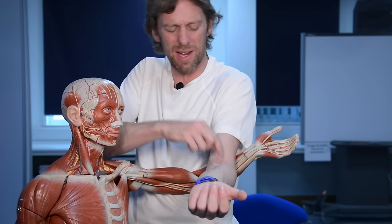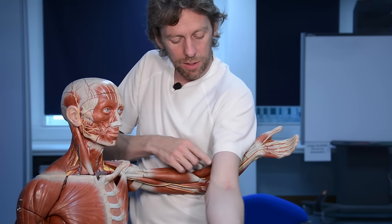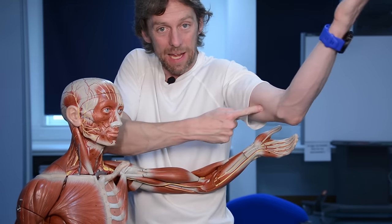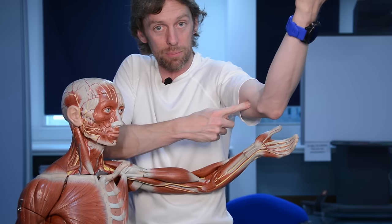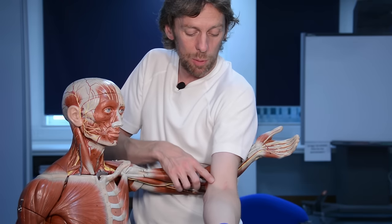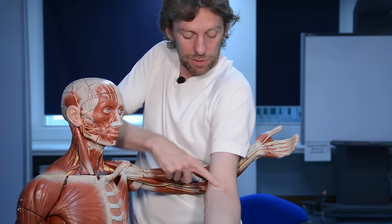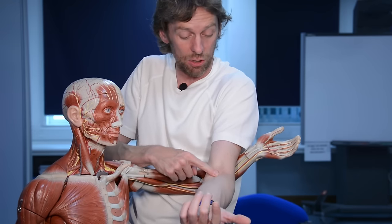That bicipital aponeurosis is quite useful in life because in here you've got your median nerve, ulnar nerve, and brachial artery. This is the cubital fossa, and coming into the cubital fossa you have your brachial artery splitting into two and your median nerve. So the bicipital aponeurosis is covering the brachial artery and median nerve and giving them a bit of protection.